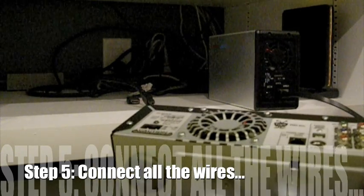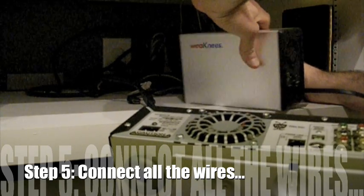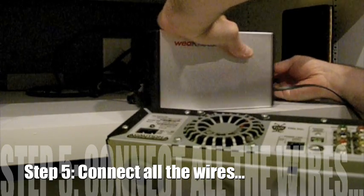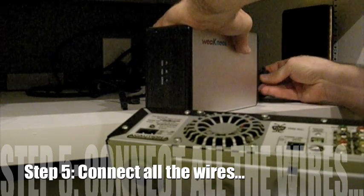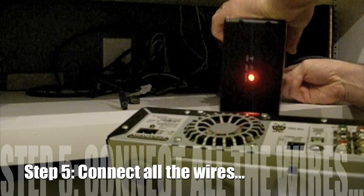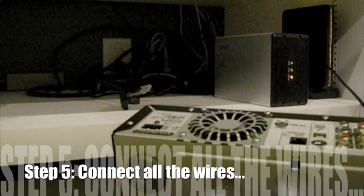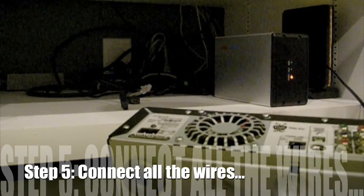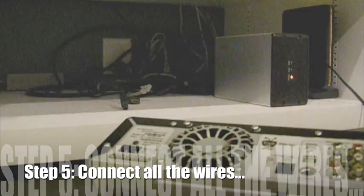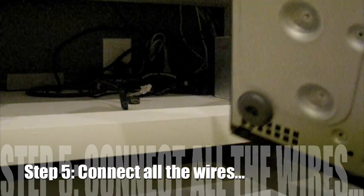Now I need to connect the power up to the back of the WeakKnees drive here. I've got that already plugged in. I'm going to go ahead and get some juice. The drive spins up and the lights are blinking.